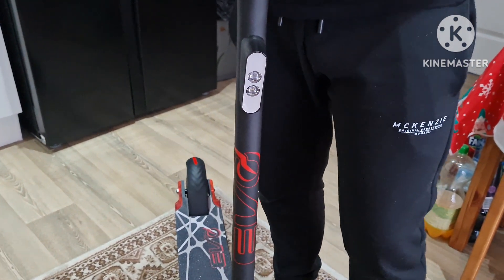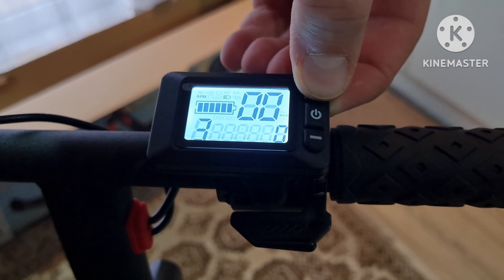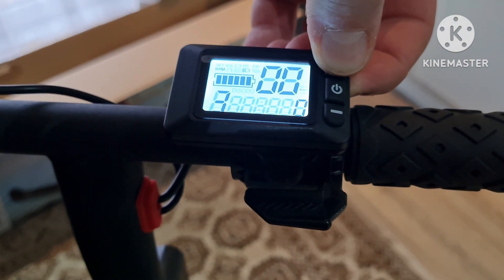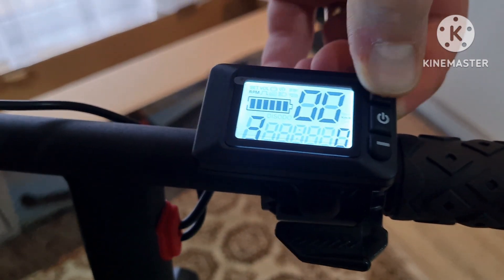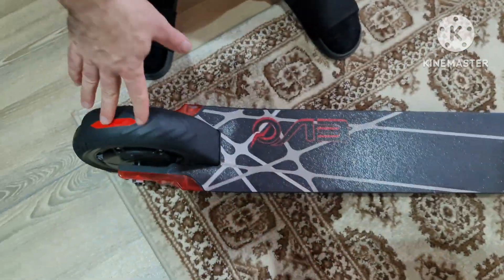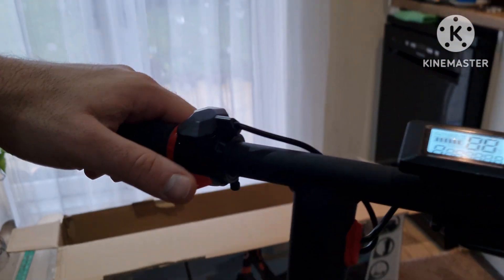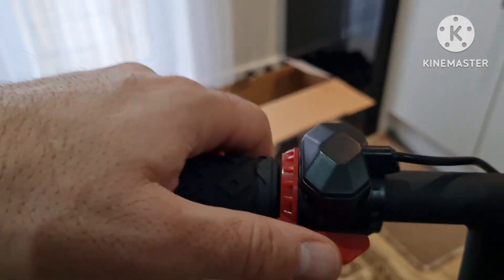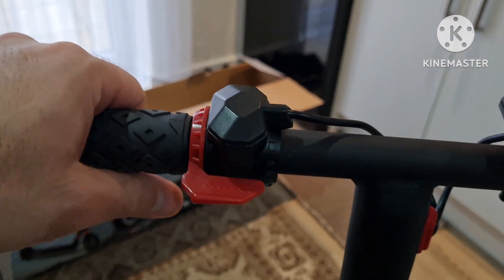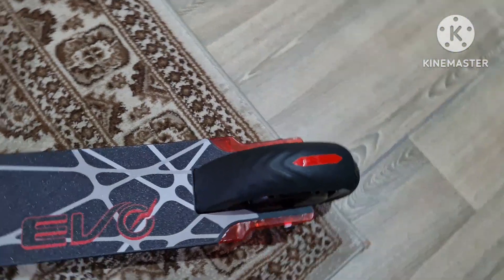You can see it on the display as well. It's got a foot brake on the back — this one. And I think it's got a brake here as well. If you press the red one, you're going to light up at the back of the scooter, which is nice.